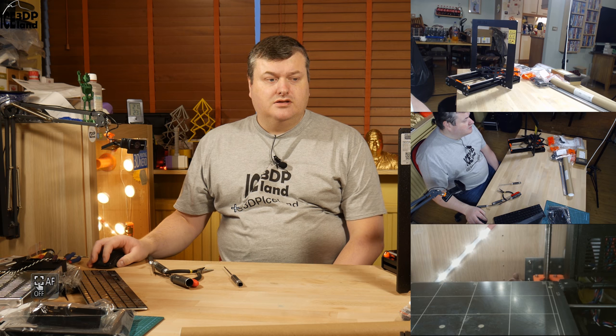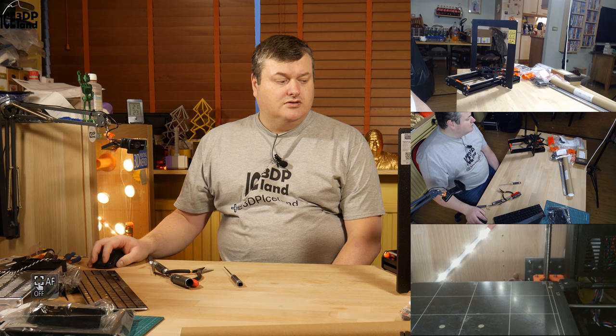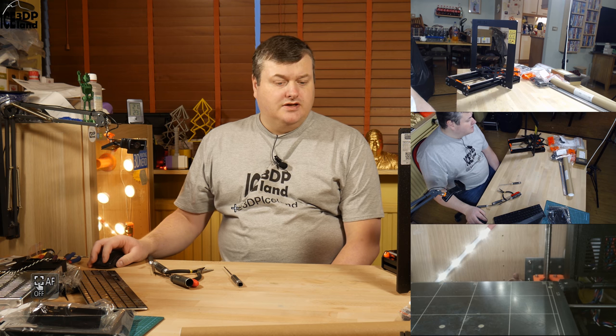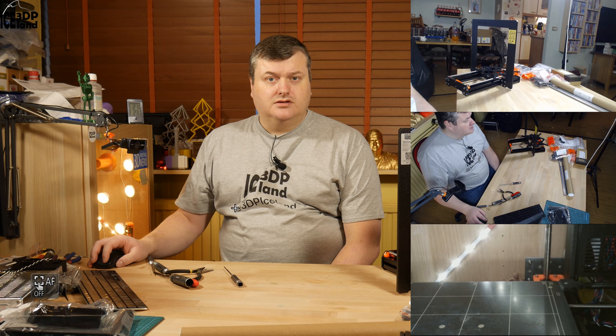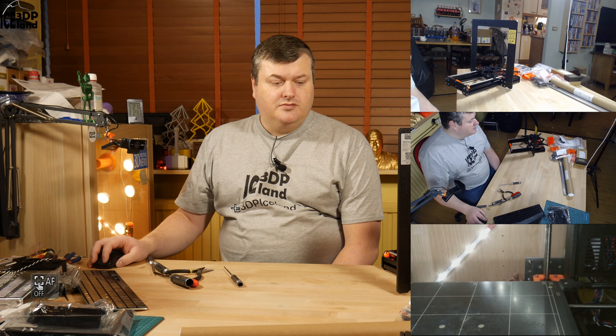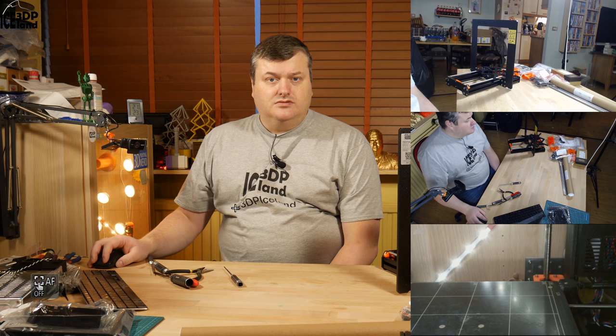Hello, my name is Martin and this is 3D Printing Iceland. Today I'm going to continue the build of the Prusa Mark III printers. In the last video I finished step 2, and in this video I'm going to do step 3 for the build. So let's get started after the intro.